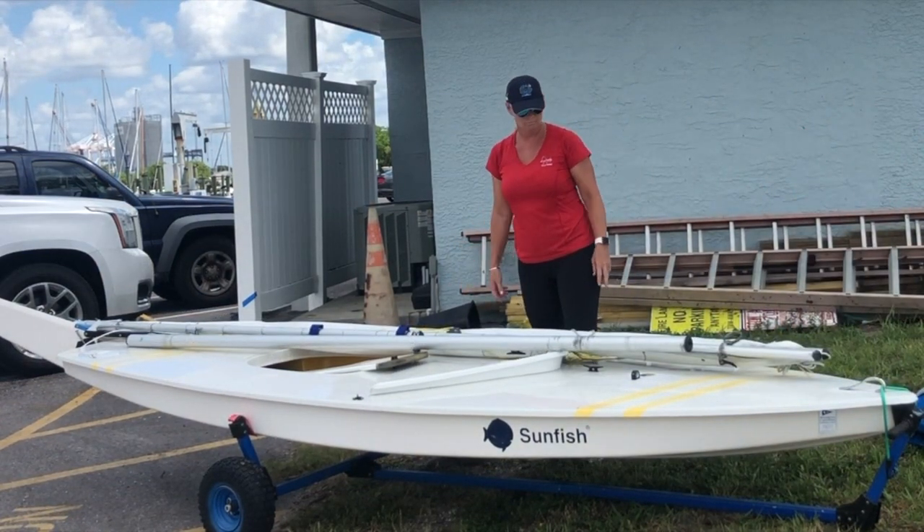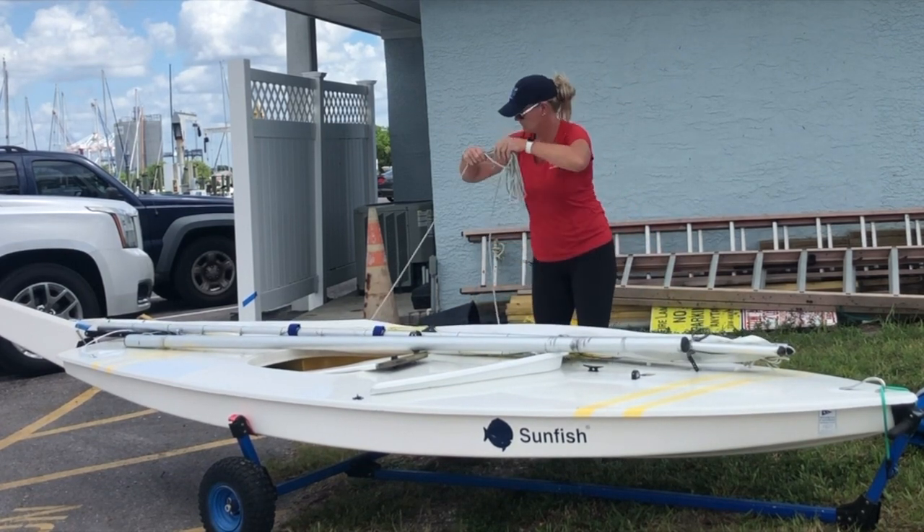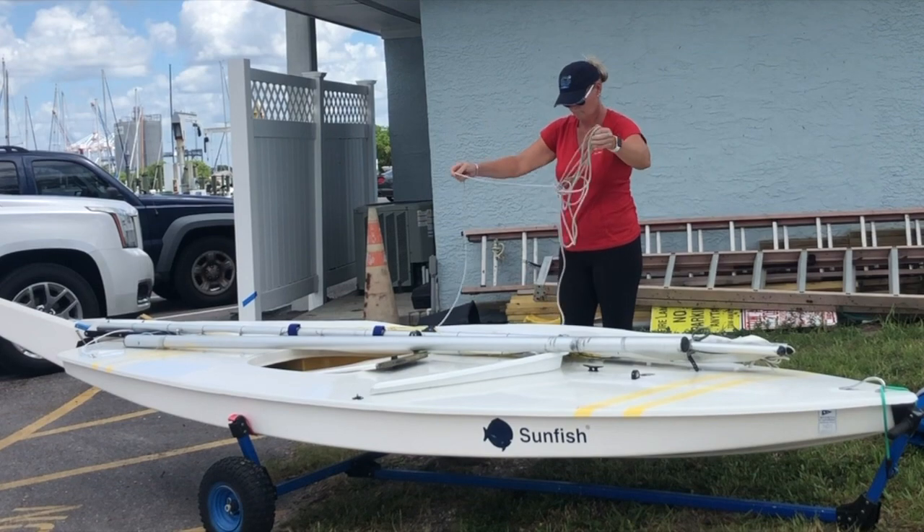Check that the gooseneck is located near the mast step, which is the hole that the mast fits into. Check all the lines to make sure everything is untangled.